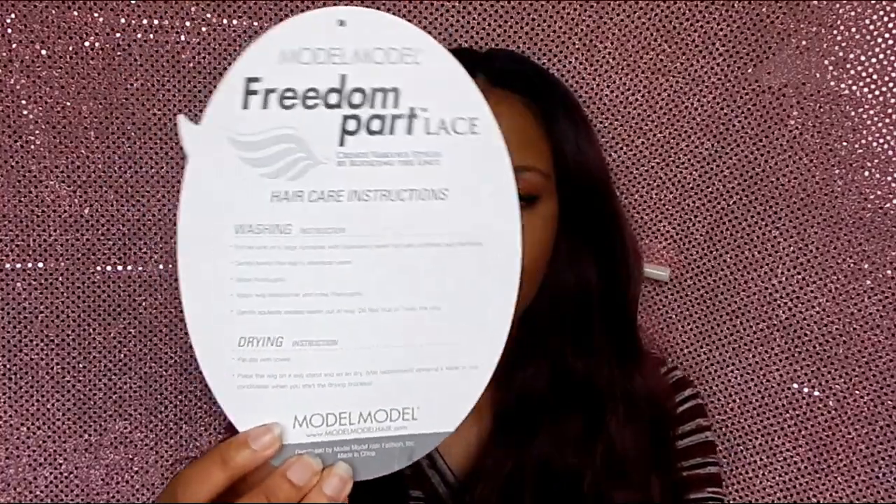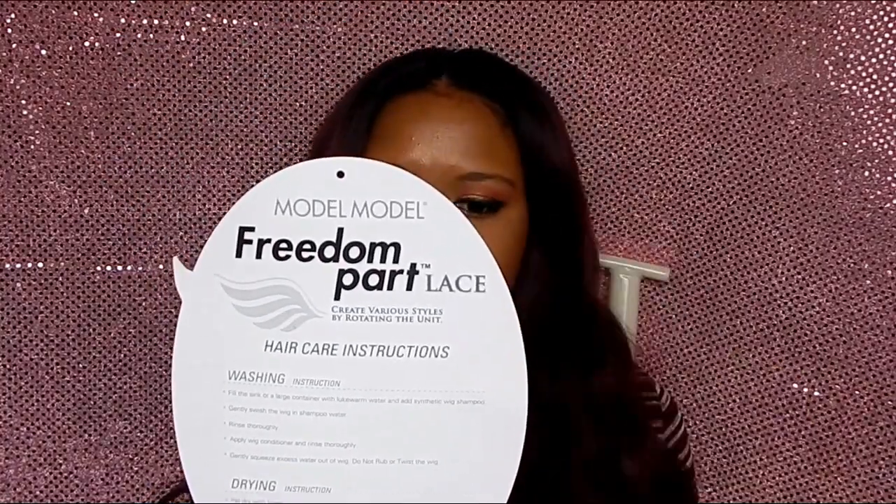Here is the back — it shows you how to care for the hair and wash the hair. You can put heat on this unit up to 400 degrees if you would like to straighten it or curl it, but the waves are bomb so I'm not messing with this wig.